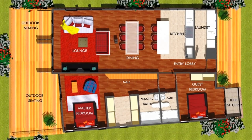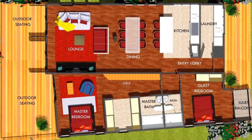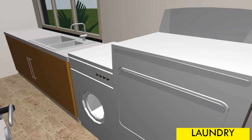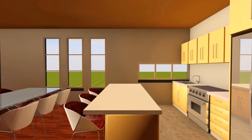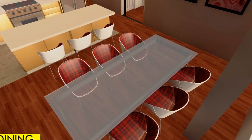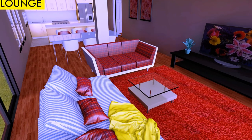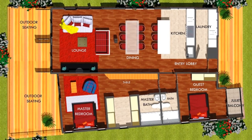The living quarters of the house accommodate the following salient features. From the entrance porch you get into an entrance lobby which gives you access to a laundry space on your right. We also have an open plan kitchen with a kitchen island with a breakfast table for three. We also have a nice dining space that can sit a maximum of eight, and on the extreme end of the living room we have a nice cozy lounge space that opens out to an outdoor seating space.